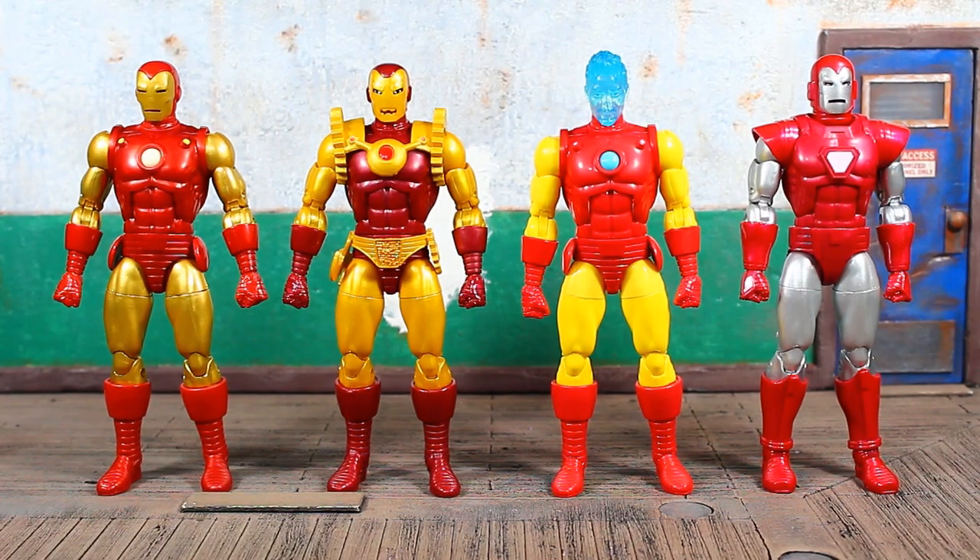You'll need him if you want to complete the Mr. Hyde Build-A-Figure. Thank you guys for hanging out as always — rate, comment, subscribe, hit that bell down there, and until next time, peace.